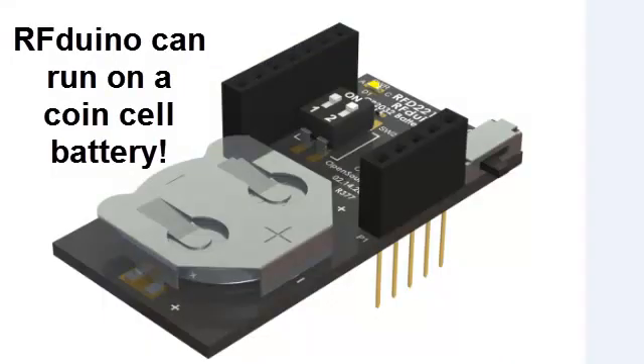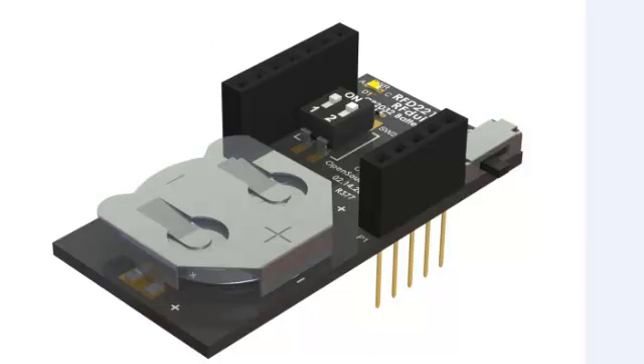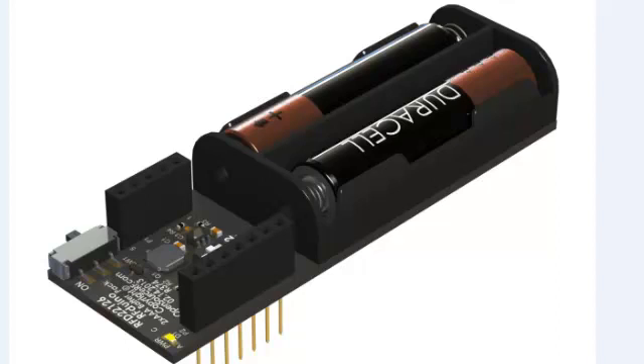The RF-DUINO is very unique in that it can actually run off of a CR2032 3-volt coin cell. It can be put into ultra-low power modes and run for ultra-long periods of time on a single coin cell battery. We also have boards that enable it to run off of a dual AAA battery pack. There is an on-board switching regulator enabling it to run down to very low voltages, so you can get maximum battery life possible. These boards also use 100 mil centers and can plug into solderless breadboards.